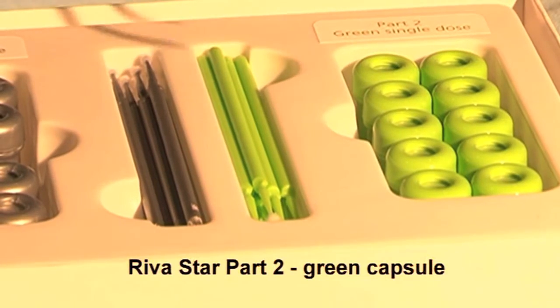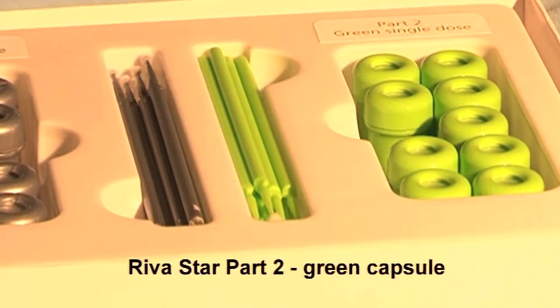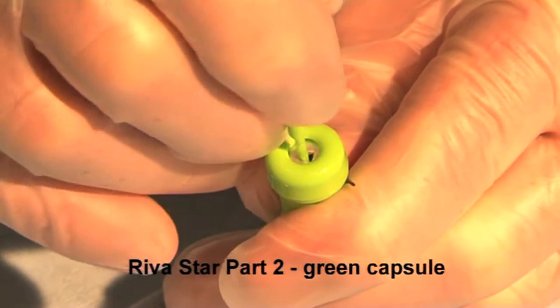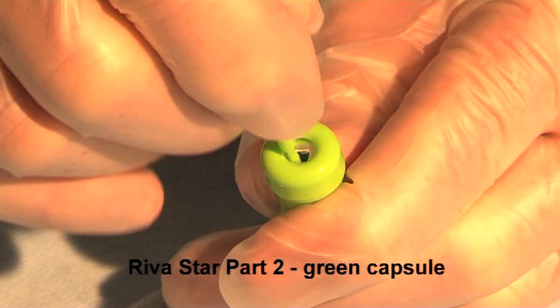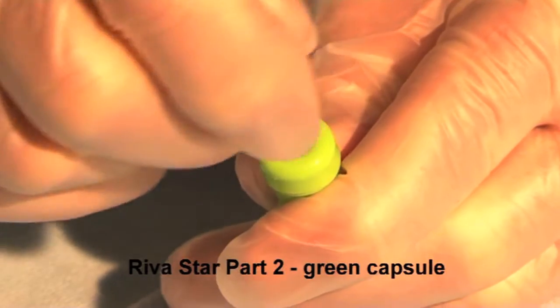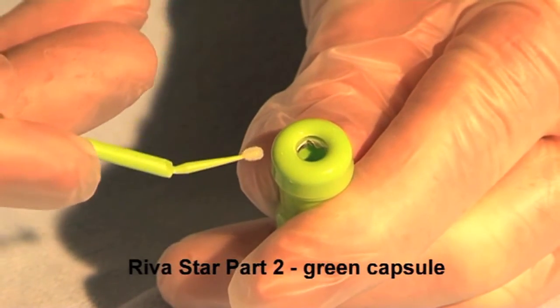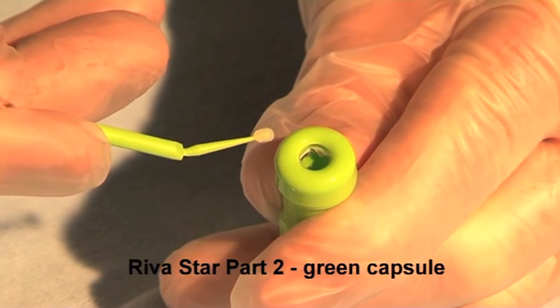Commence potassium iodide application immediately following silver fluoride application. Pierce the foil over the green potassium iodide reservoir using the green brush. Rotate the brush to push the foil to the sides of the reservoir. Bend over the brush and remove the brush from the reservoir.